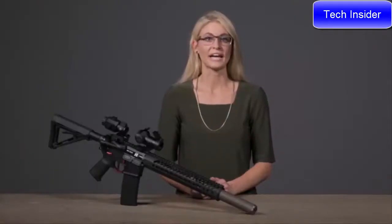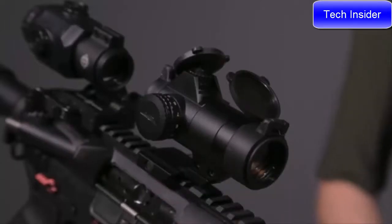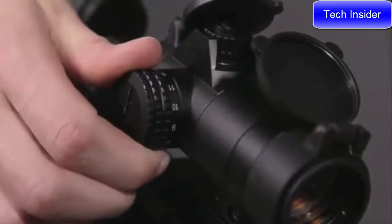Perfect for both-eyes-open AR and shotgun shooting, the Element has unlimited eye relief and features a clamp mount that reduces bulk, creating a sleek, streamlined design. The red dot sight works in conjunction with magnifiers. There are 11 brightness settings, two of which are night vision compatible.